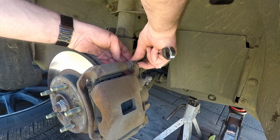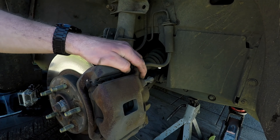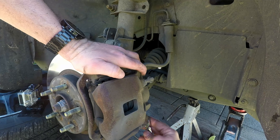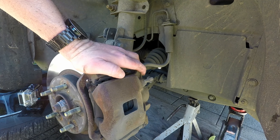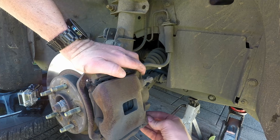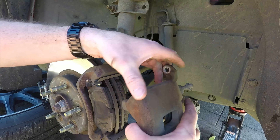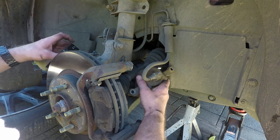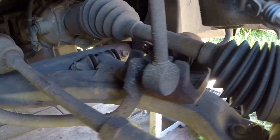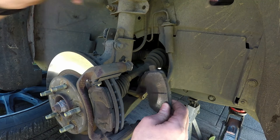Remove the caliper bolts. Remove the caliper and set it aside so the hose is not going to get stretched or kinked. Remove the brake pads and set them aside, and remember which side goes where.